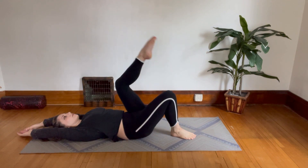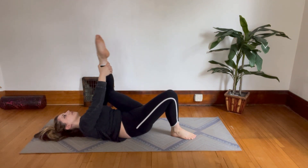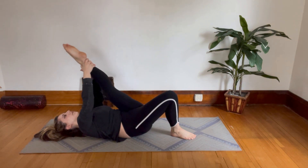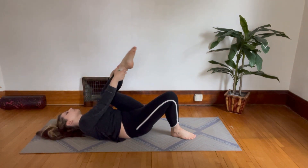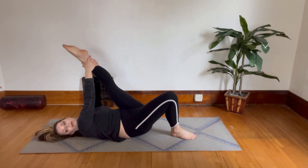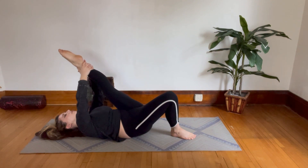And we'll switch to do those stretches on the other side. Bring that leg in and start bending and straightening. Hold that leg straight and start pointing and flexing your toes. And now pull that leg in a little further toward you.